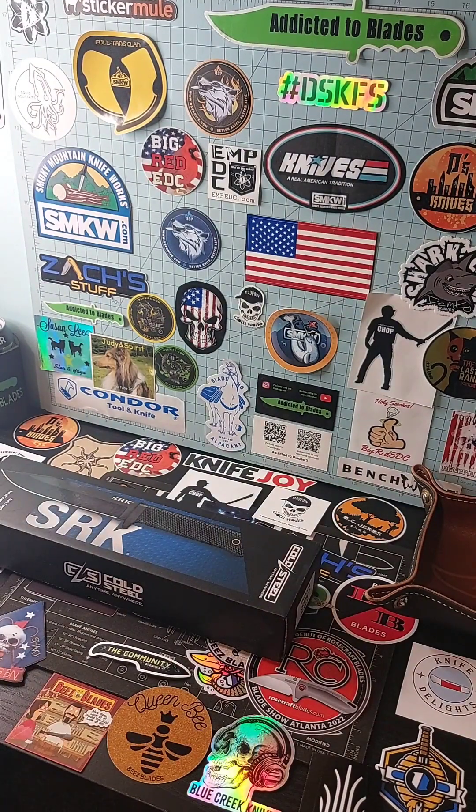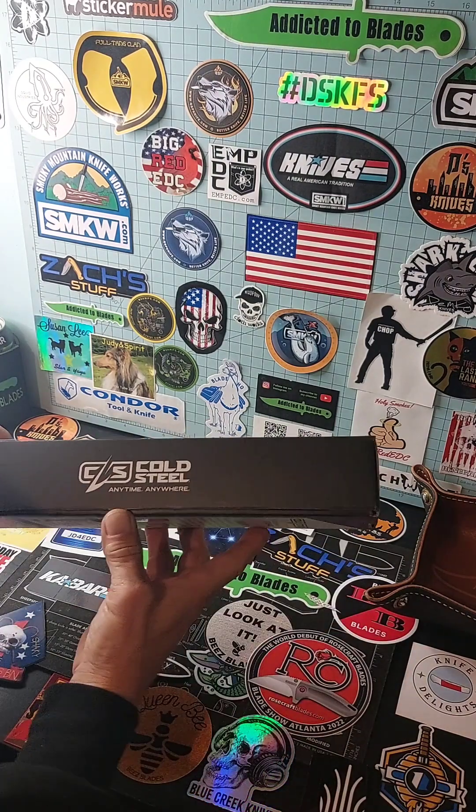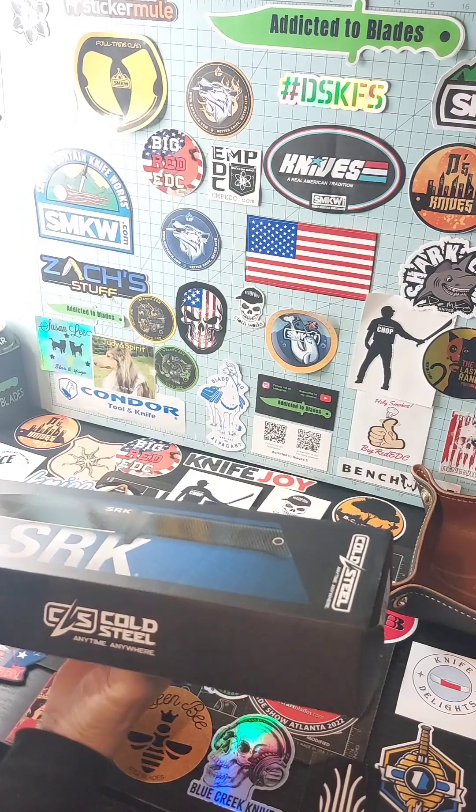Hey, it's John from Addictive Blaze. I got this SRK the other day — I believe I got it off Amazon. I've ordered so many knives this last month. Yes, I believe it was Amazon. It was like $30 or $35 or something like that. It's like the budget model of the SRK.